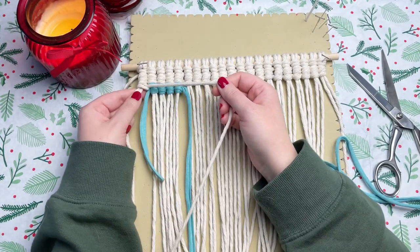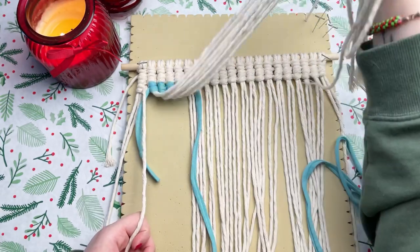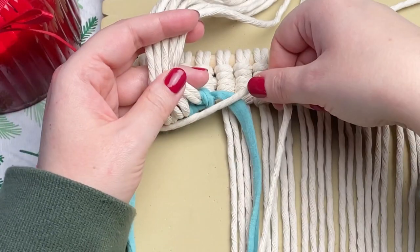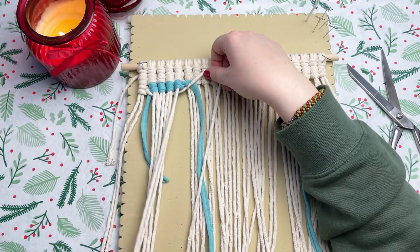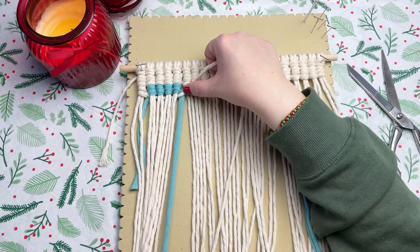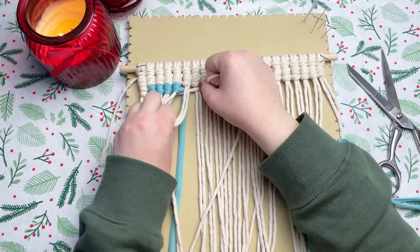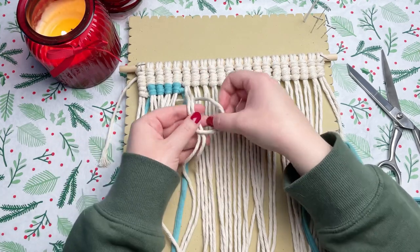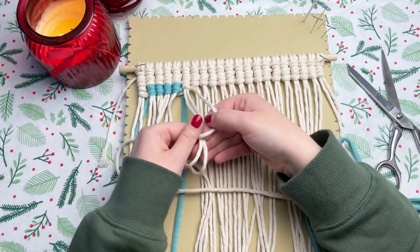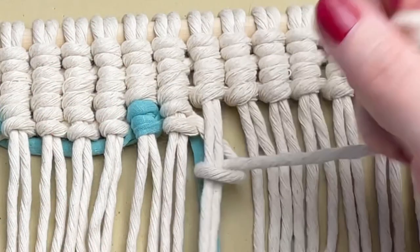Grabbing the same white cord we were using previously, we're going to switch back. To do this, run it underneath all of our filler cords — grab the white cord and place it behind all of these filler cords, making sure it's also over top of your blue cord from before. Then carry on just as if we never switched out in the first place. Grab your next set of filler cords, place your working cord behind, form a loop on your right, and wrap your cord around and through the loop. Just note: be careful not to pull too tight, otherwise it might warp your work. I'm going to carry on and work through this pattern and then show you what to do to finish it off.